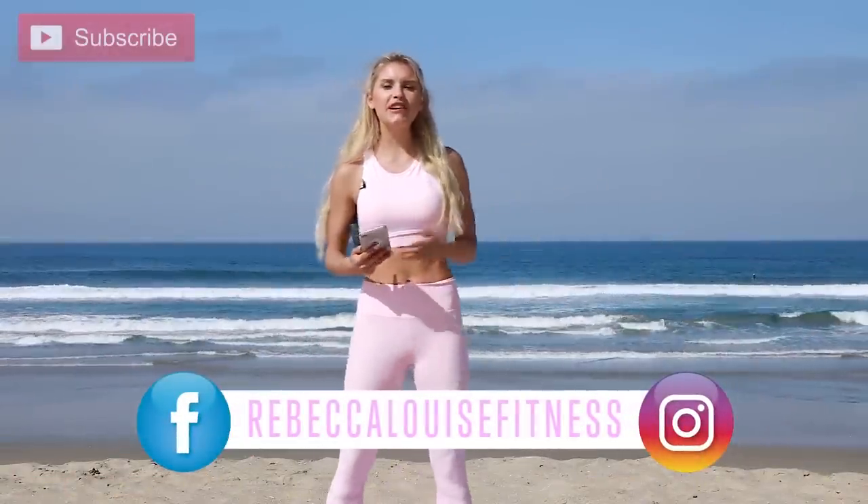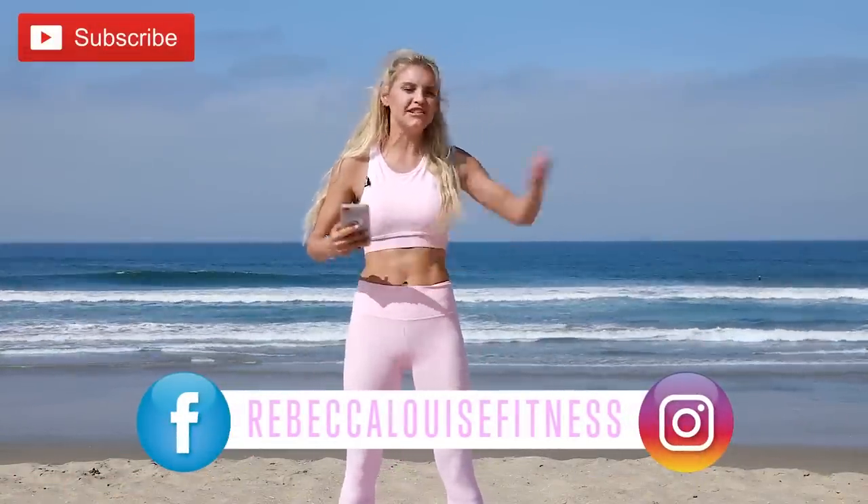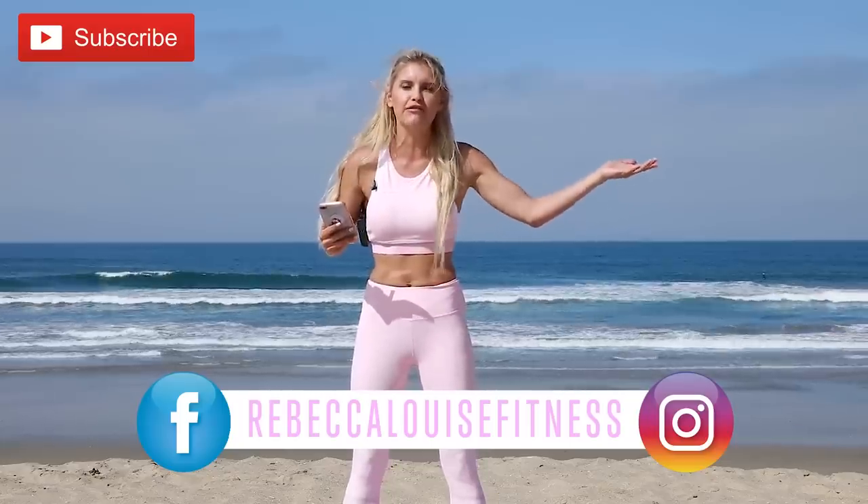Hey guys, what's up! It's Rebecca Louise, welcome back to my channel. I'm so excited that you guys have joined me today. I'm in Huntington Beach right outside my front door and we are gonna do an amazing 15-minute love handles workout!